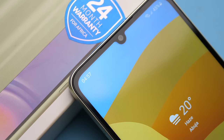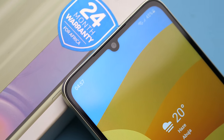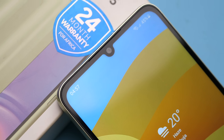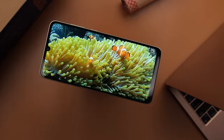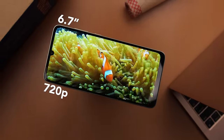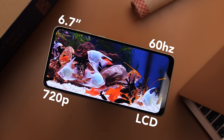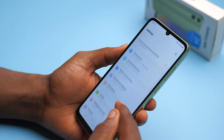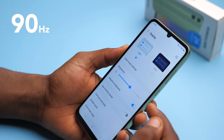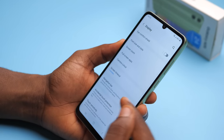Samsung upgraded to a U-shaped notch on the A05, which is nicer than the V-shaped notch on its predecessor. But besides the difference in the notch and screen size, the display remained the same — it's a 720p, 60Hz LCD display. It's fine. It would have been nice if this came with a 90Hz display, but I'm not sure regular people care as much about a higher refresh rate as we do. But hey Samsung, if you're watching, it would be nice to have a smoother display.